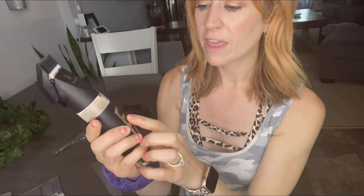Attaching them is really easy — you just slide it on like that. You can see there are five numbers on the dial, which changes the blade height. If you look right here, each time you turn it, the blade goes up a little bit higher.